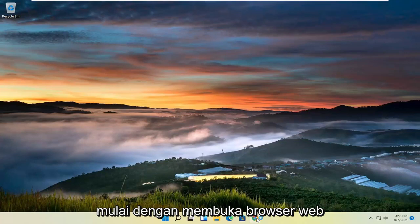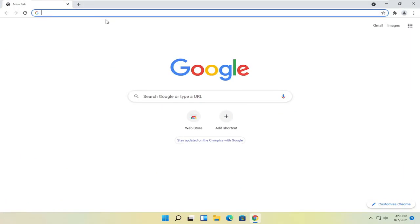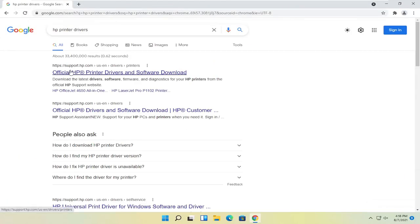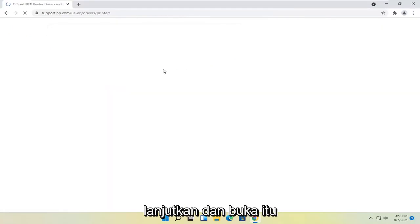All you have to do is start by opening up a web browser. It doesn't matter which one, but I'm going to use Google Chrome for today's tutorial and I'm going to search for HP printer drivers and go ahead and search for that. One of the best results should come back with official HP printer drivers and software download. Go ahead and open that up.